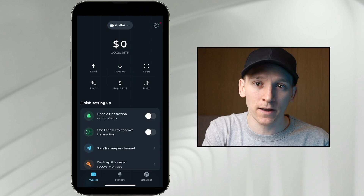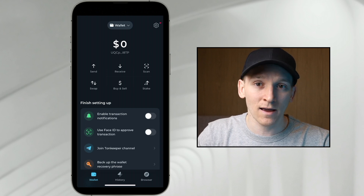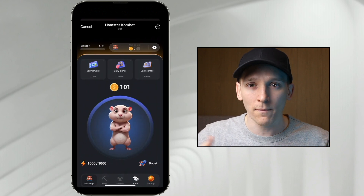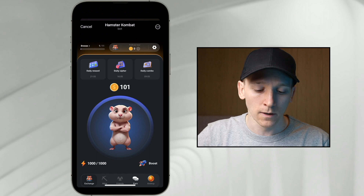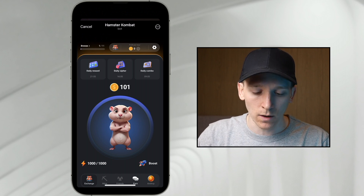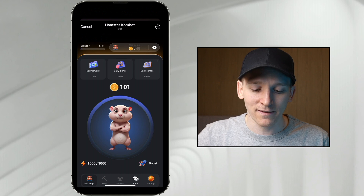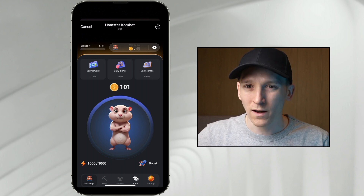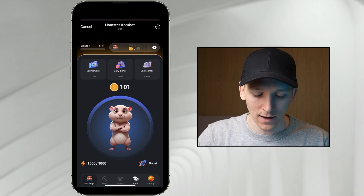Once we have a TonKeeper wallet set up, we can connect it to any application that we want. The main way to do this would be within the Telegram app. If you go into the Telegram app and you have an application that wants to connect to a wallet — and there are many out there — go to the application you're using and you want to connect it to your wallet. Usually there's a settings tab in the top right-hand corner that you can use to connect to your wallet.